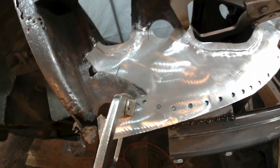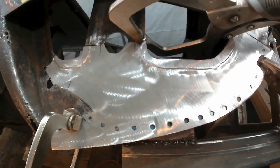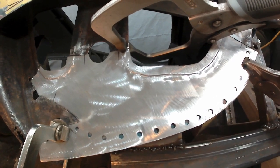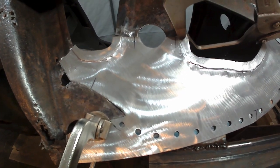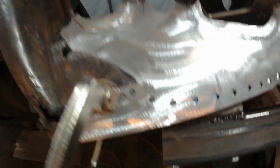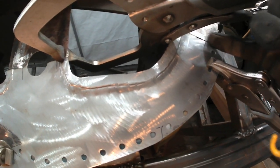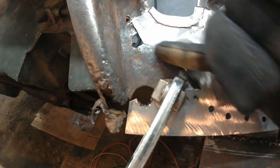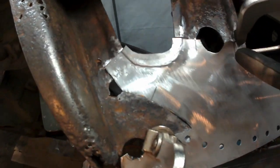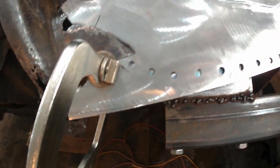I've got the patch cut, prepped, trimmed, fettled — whatever words you want to use to describe the process. I've primed the back side of it, and I'm going to start tacking it in. There are a few spots where I'll do the initial tacks, and then I'll have to fuss a little bit with exactly how surfaces line up. There are spots that will have to be tacked first, like over here along this seam where I'm pointing with my pinky, and then right about here. Then I'll come back and do all of the plug welds once I've got that done.